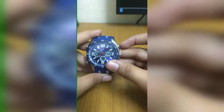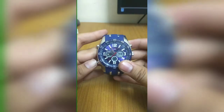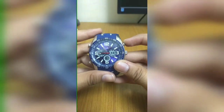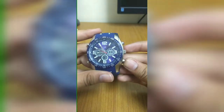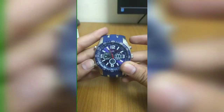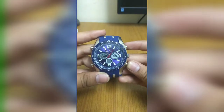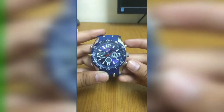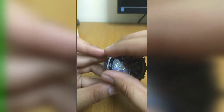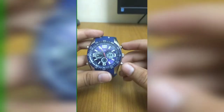For the stopwatch, you start from here, stop from here, and reset from here. On the alarm feature, you can increase it from here and shift the mode from here — really easy. There are very nice features in this watch. If you go to set the time, you have seconds, minutes, hours, and then the date. Today is the 21st of May, so you can set the date. You can also see the day — it's showing Monday.